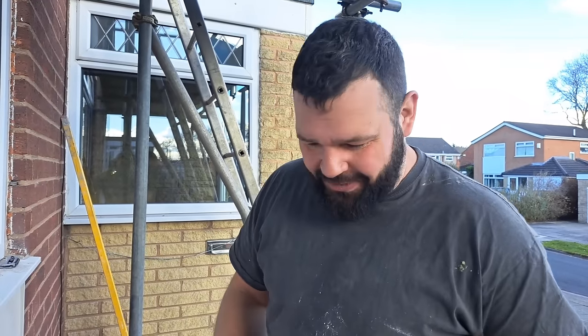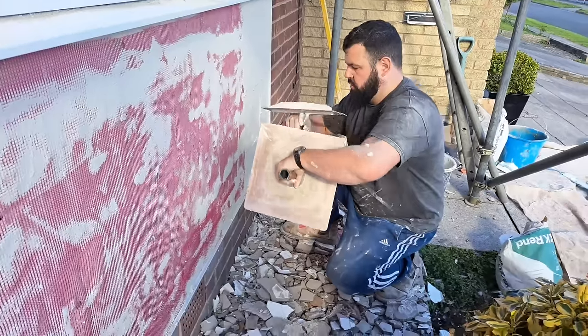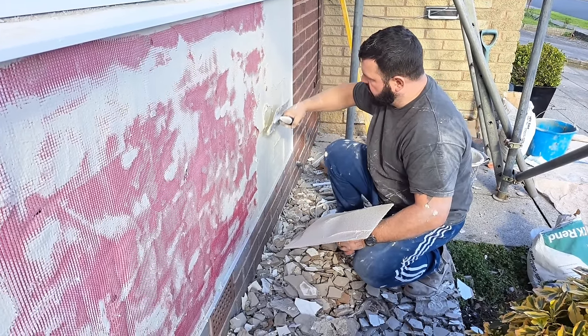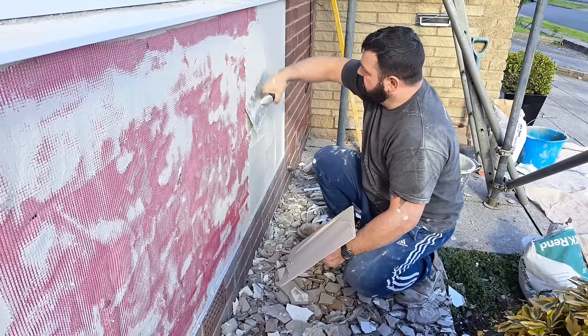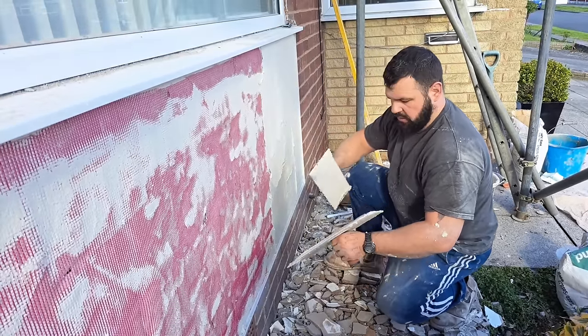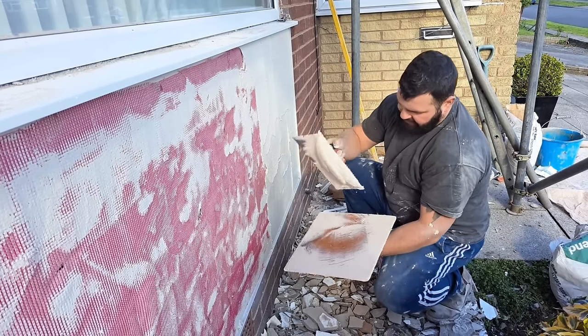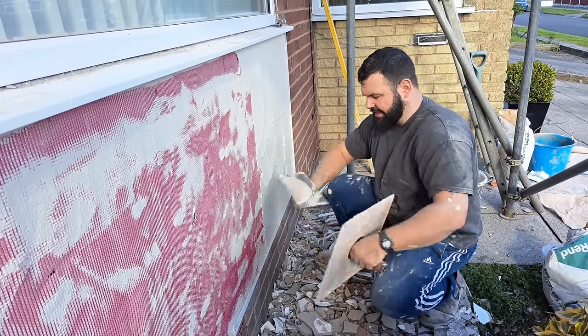My preferred method is to use cloth dust sheets — fold them up about four times and lay them around the bottom of the walls. At the end of the day, go around, pick them all up, and then go around hosing and brushing down. That seems to be about the best way, although it's a bit labour intensive because every day you've got to clean up. But for this little job it's fine. Just to clarify — we've purposely left all the rubble on the floor to save time because Kieran's got to clean it up anyway.